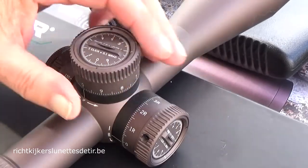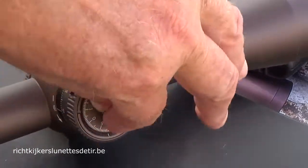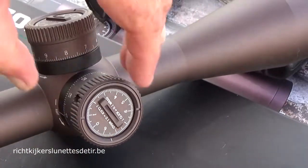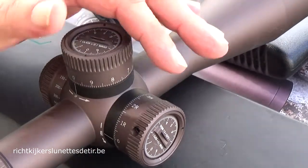Windage setting is the same — just one vise, a fluid setting. You block the setting, you're on zero, and then you can click right or left.